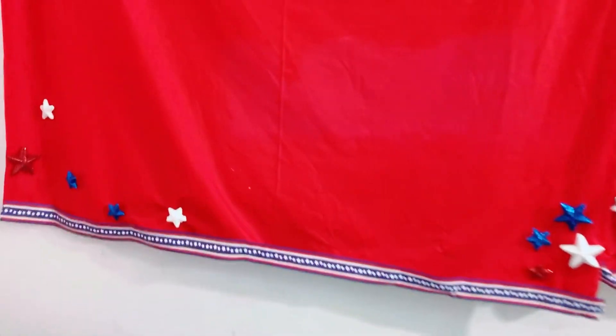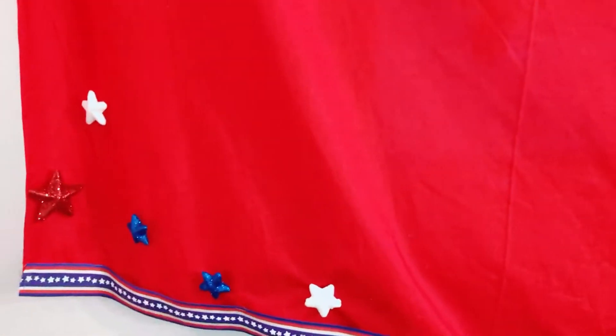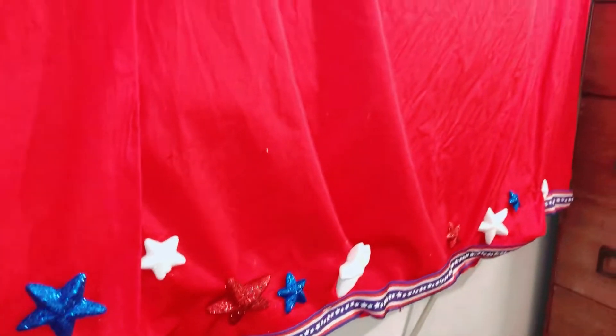First we're going to go over to my curtain and what I created for it. I added some wonderful stars - glittery stars. The white star has glitter on it too. I really love the stars I added to my window.